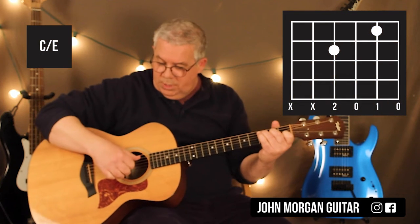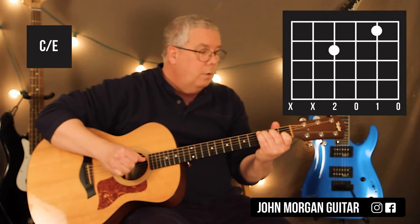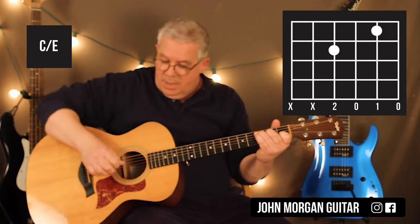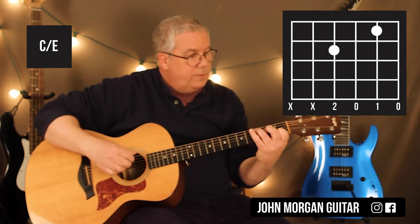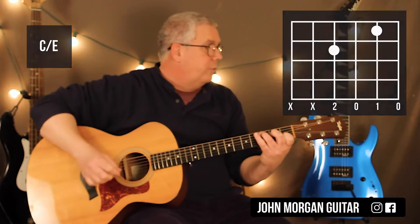Then this time I'm going to do C slash E. All I'm going to do is take my thumb and move it to the 4th string — and that's a C slash E, because now this note is my bass note. I'm not playing the 6th or the 5th string, I'm playing just the top 4 strings. That's C slash E — I'm changing the bass note. That's all the slash chords are.